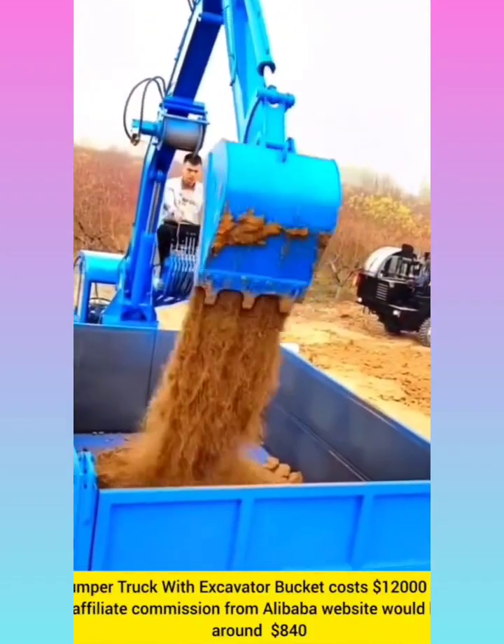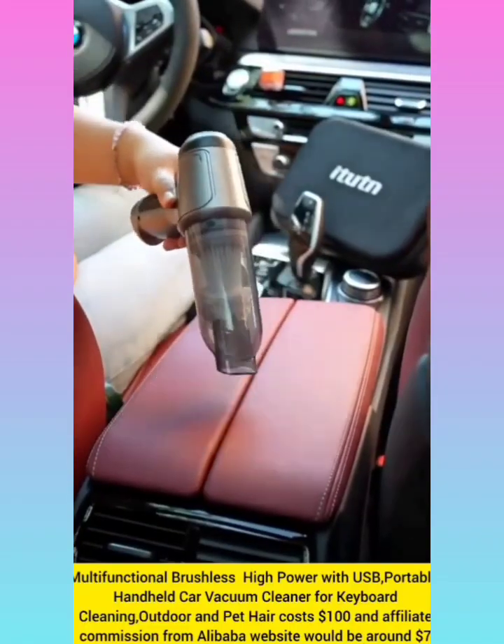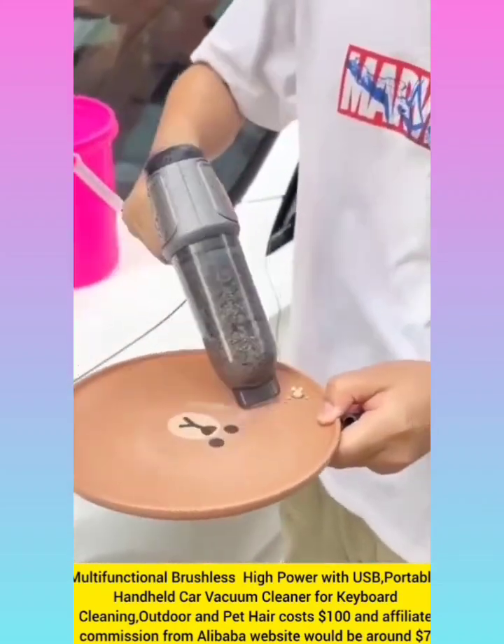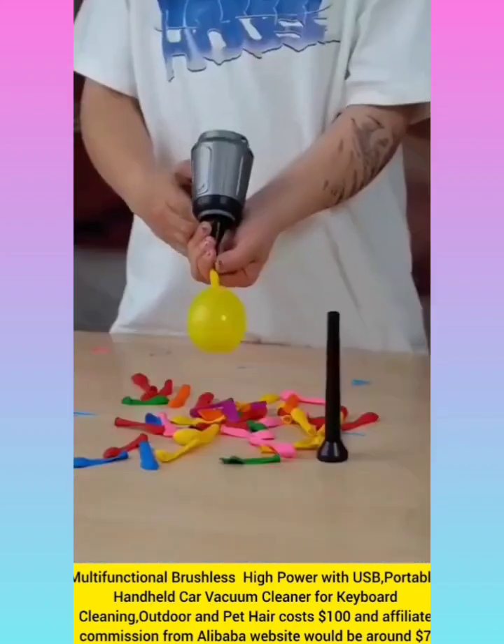Multifunctional brushless high power USB portable handheld car vacuum cleaner with affiliate commission around $8.35.